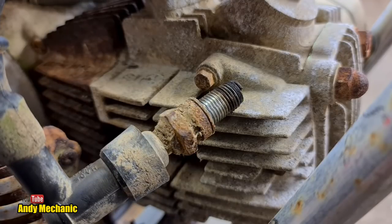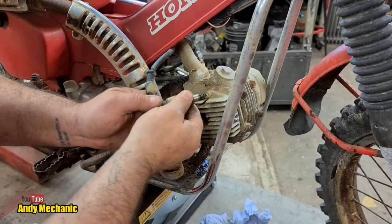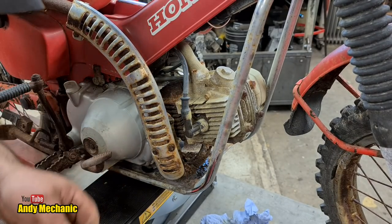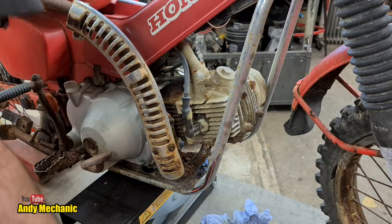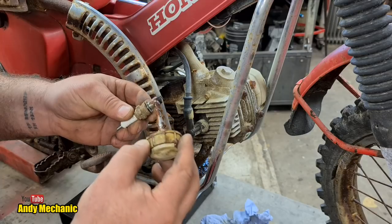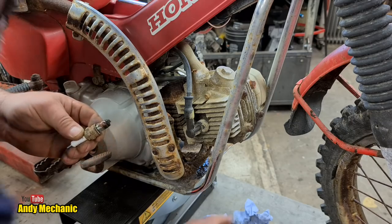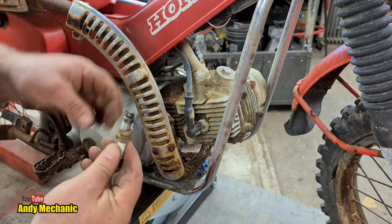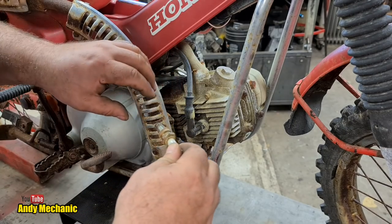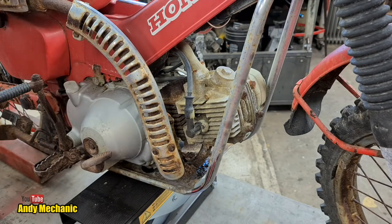We'll pop the plug back in and then we'll drain the float bowl on the carb. First, I'm going to put a little bit of copper paste on the threads. I know some people say you don't do that — it changes the torque setting when you come to torque the plug up — but this is a knackered old spark plug, we need a new one. I'm pretty sure I don't have one — let's go have a look.